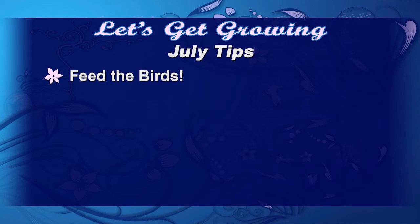We're also going to fertilize those mums starting now every two weeks so we can get those beautiful blooms. Don't forget we need to feed the birds no matter what time of year it is.